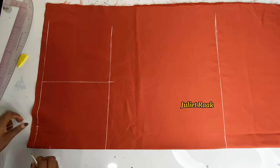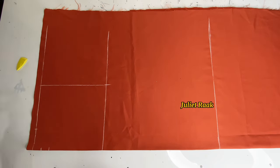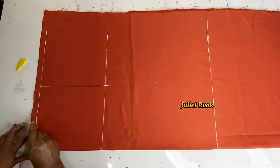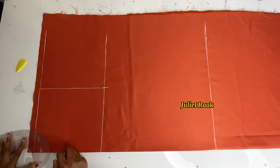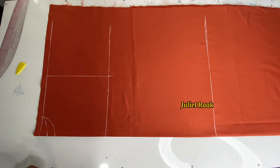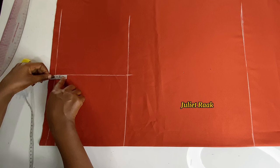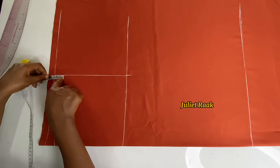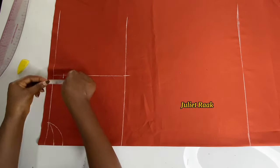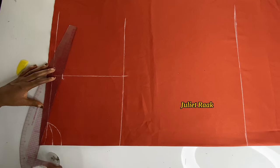I'm marking one inch for the back neck depth. The next step is to connect the neckline using my French curve ruler. Now that the neckline is connected, I'm marking my shoulder slope at 0.75 inches — I'm taking this much for the shoulder slope because it's a free dress. I'll confirm it's 0.75 and connect with a straight line.